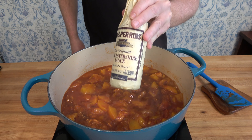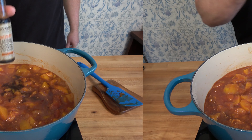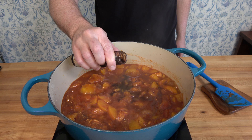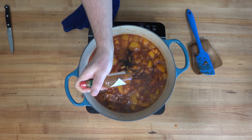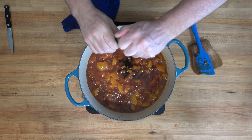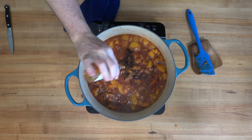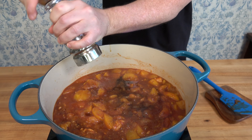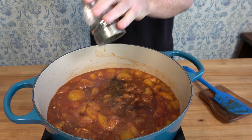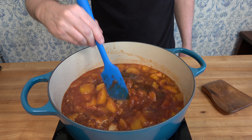Drizzle in one tablespoon of Worcestershire sauce. You'll also want to add a smoky flavor, so add one tablespoon of hickory smoke liquid smoke. For a touch of heat, add some Tabasco sauce or the hot sauce of your choice — as much or as little as you like. If you want it even hotter, add some cayenne pepper as well. Finish with fresh black pepper and a touch of salt. That does it for the ingredients.